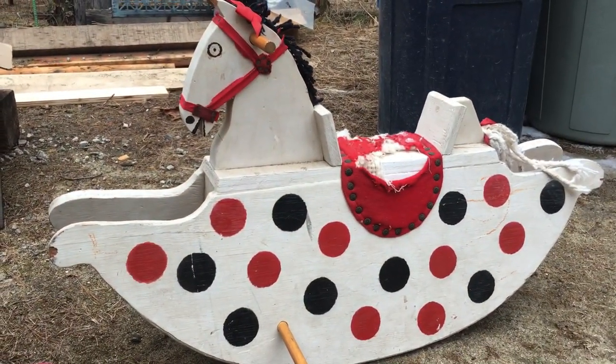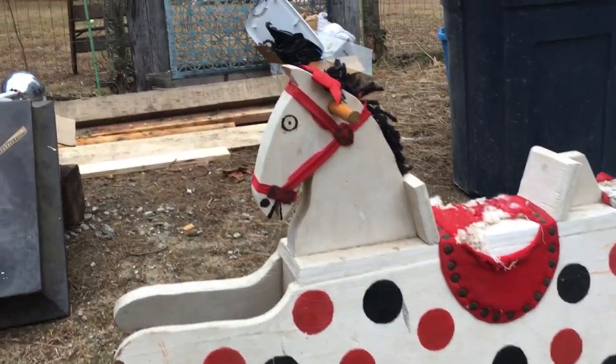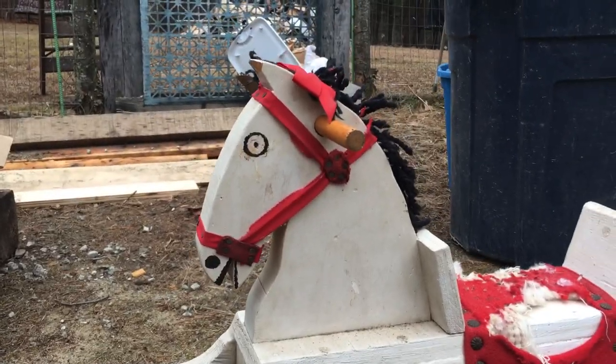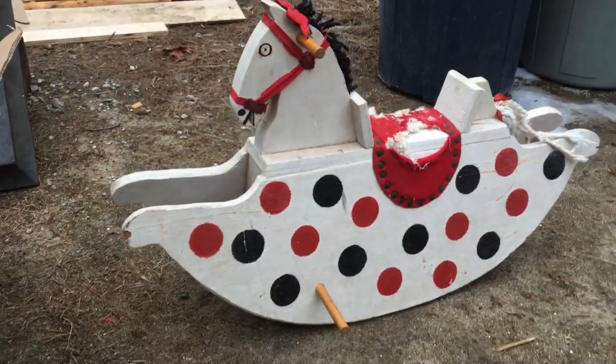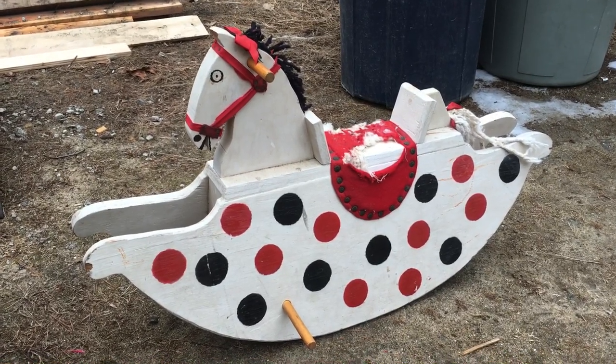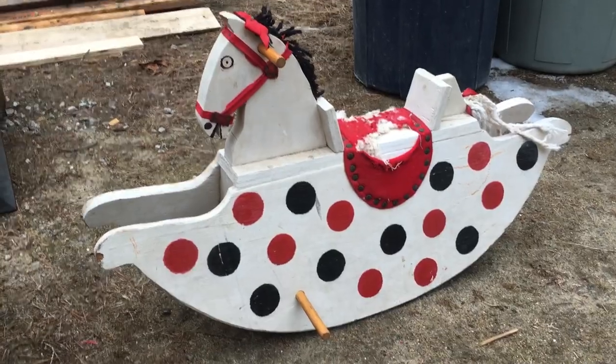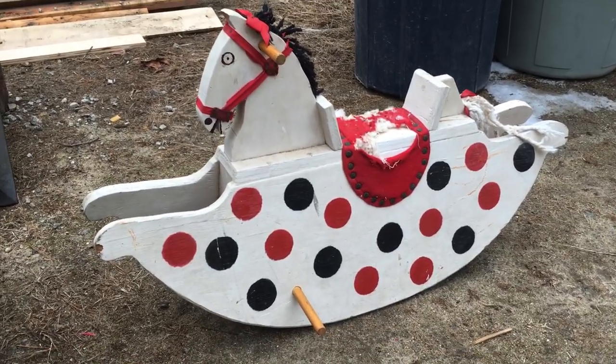And we got this very scary rocking horse. It's cool but come on — look at this thing. It's like possessed. Possessed rocking horse. Sit on me! Alright, on to the next.